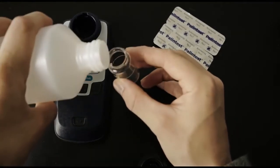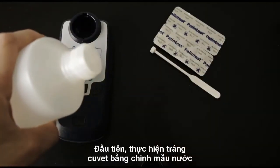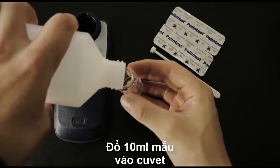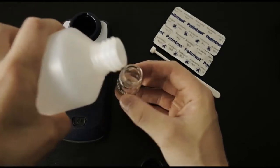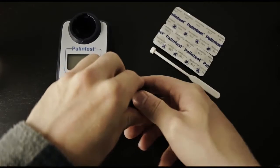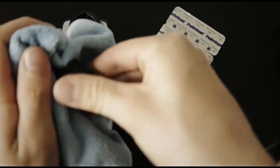First, take a clean cuvette, rinse it, and fill it to the 10ml mark. Cap the cuvette, and then wipe it down with a clean, lint-free, non-abrasive cloth.